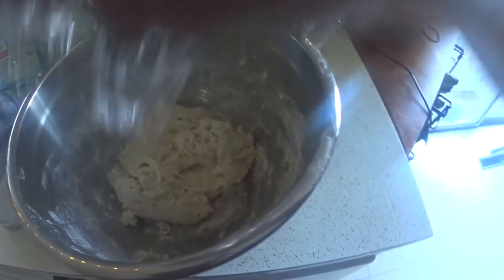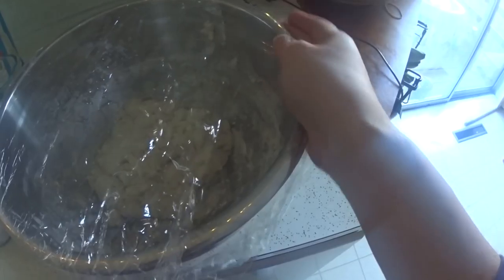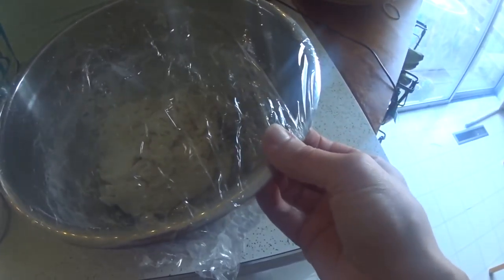Now all you're going to do is put some plastic wrap over the top and leave it on your counter for somewhere between six and 18 hours. I usually just do it overnight and then get to it the next morning, maybe the next day at lunchtime.